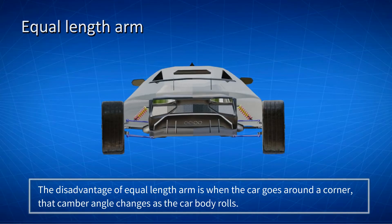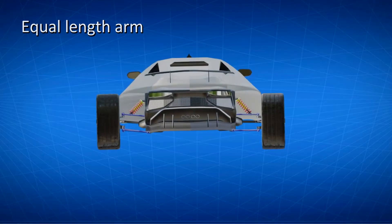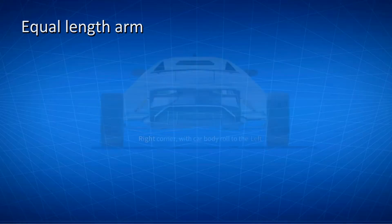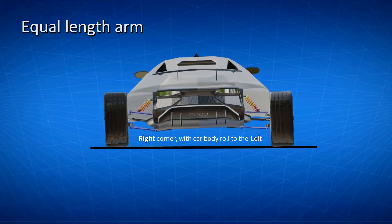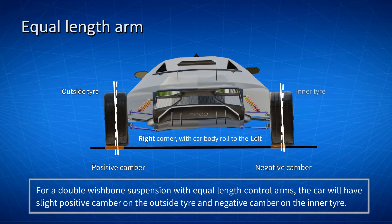The disadvantage is when the car goes around a corner, the camber angle changes as the car body rolls. When the car is going around a right corner, the car body rolls to the left. For a double wishbone suspension with equal length control arms, the car will have slight positive camber on the outside tire and negative camber on the inner tire. This is not a desirable design, as the outer tire is taking most of the load while the inner tire is taking less load.